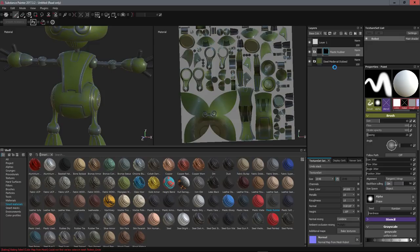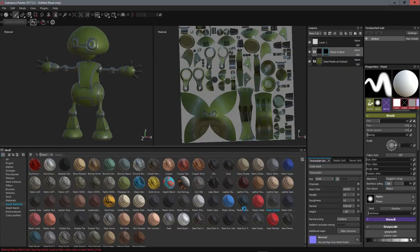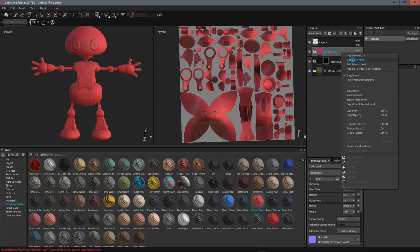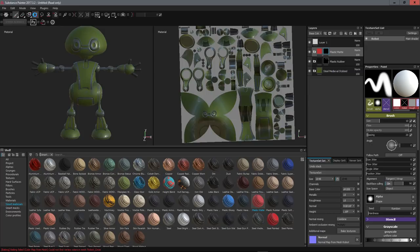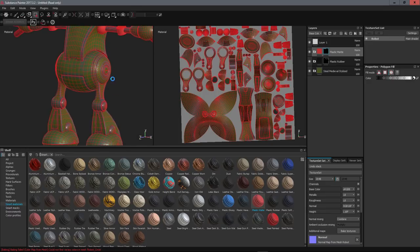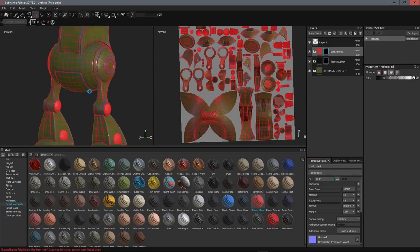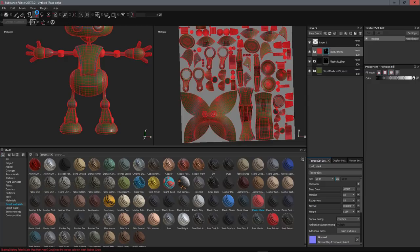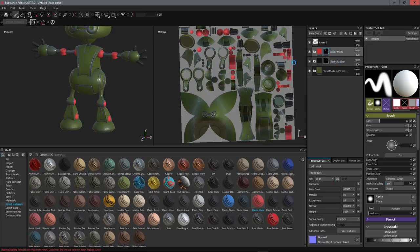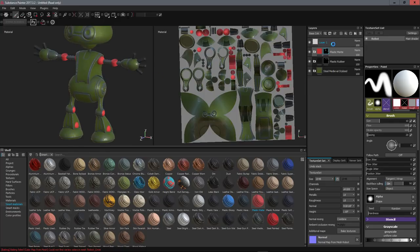The same system works for adding plastic to certain parts. Take a plastic material, drag it on, then add a black mask and paint only the areas you want in plastic. As long as your UVs are well separated, it works perfectly. So with the mask system you can put any material exactly where you want. I'll remove the plastic — we won't use it — but this demonstrates how multi-material masking works.